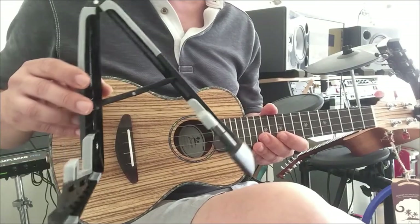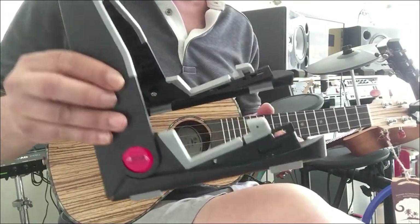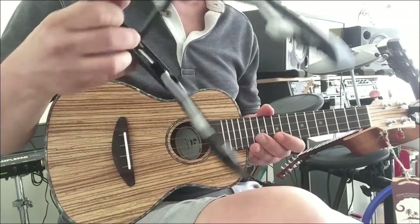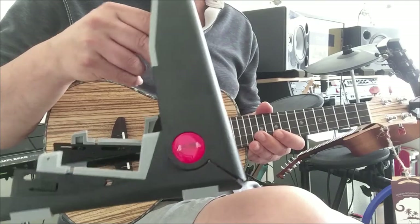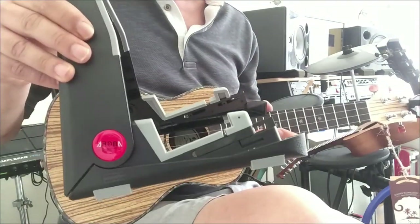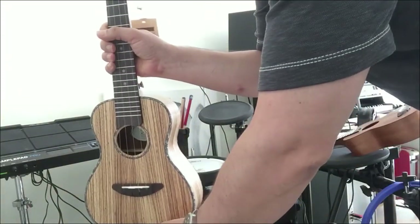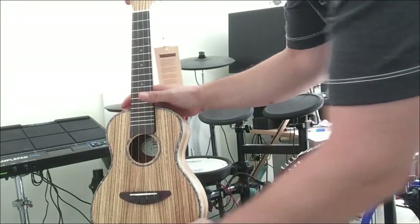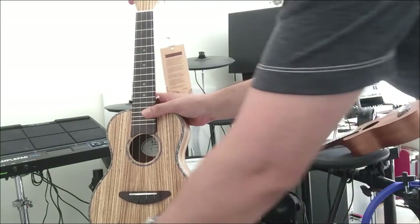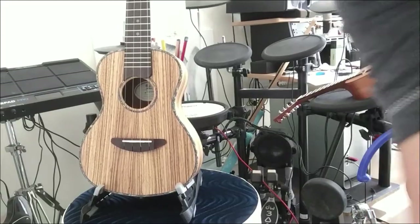Another thing here is a ukulele stand — you can check my other videos and links in the description or blog post. This is a pretty cool stand; it does not come with the ukulele, but look for it on Amazon as well. It's a relatively inexpensive stand, one of the less expensive ones actually, but very effective because ukuleles are pretty light.